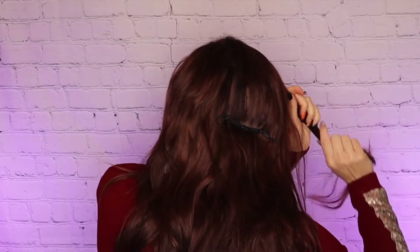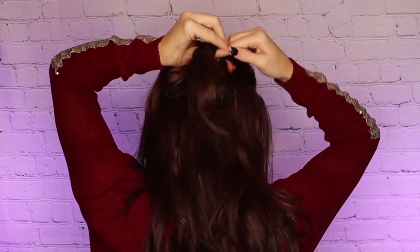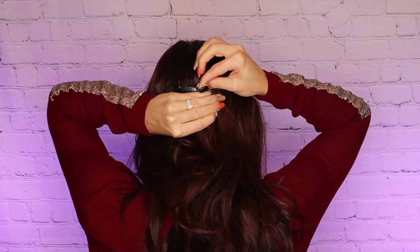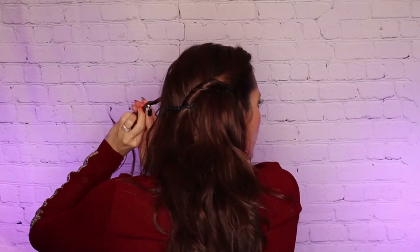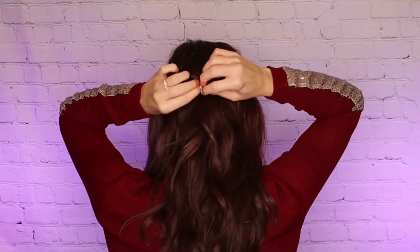Take a section of hair from the front of your head on one side and twist it back. Pull the twist back to the comb and secure the elastic over it on one side. Take a section of hair from the other side and repeat. Pull on the hair to tighten.